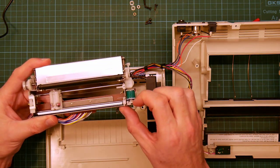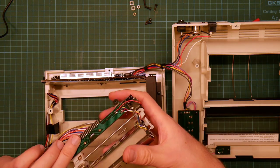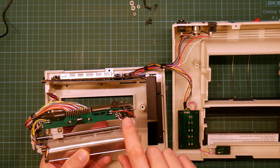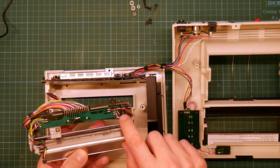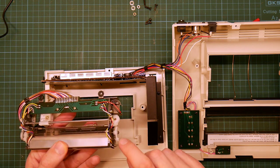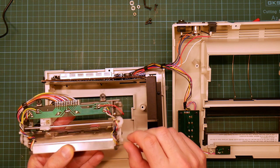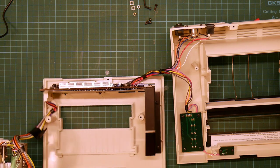This is the solenoid, and that is driven by these two wires — the red and black ones. So these four bundles of wires are driving the paper roller.